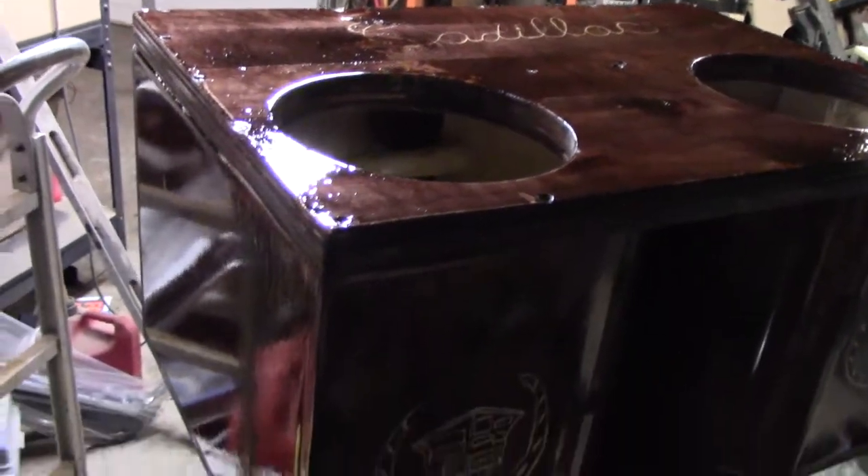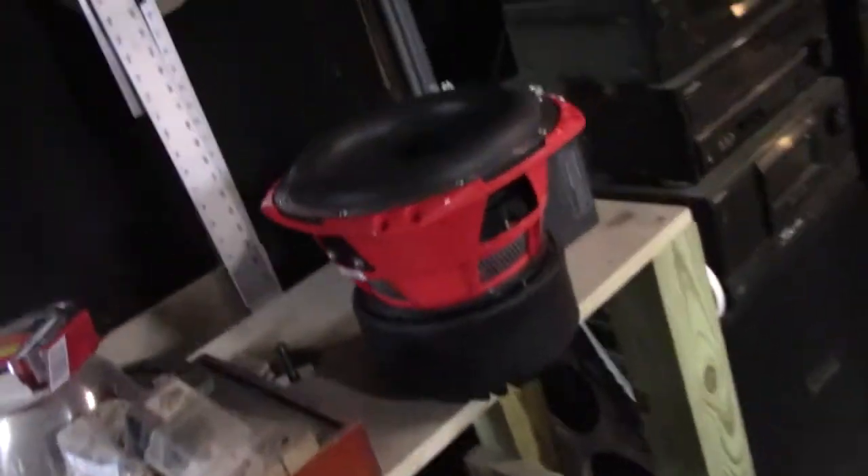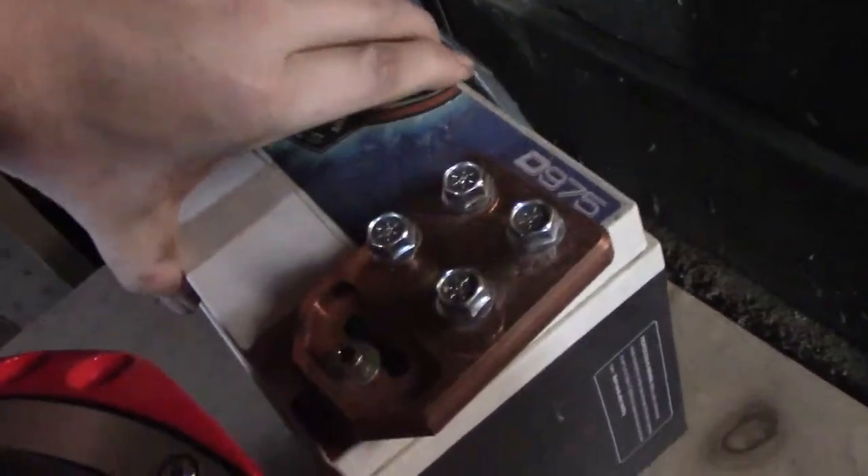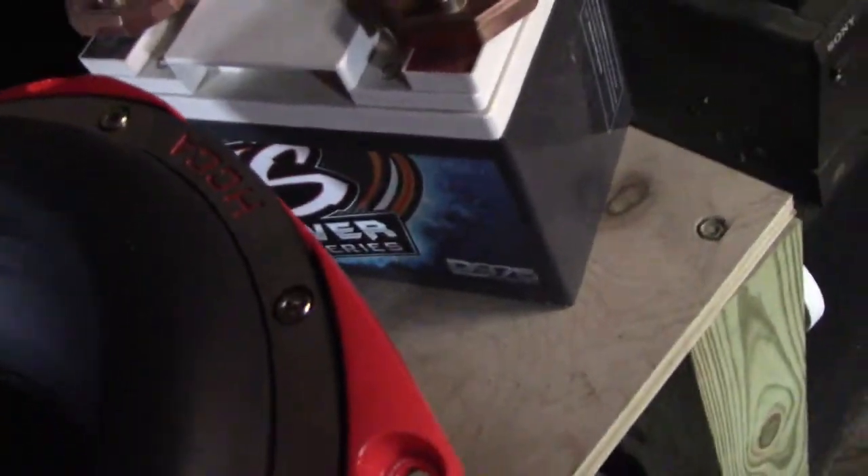I just wanted to show you this. Here's the Orion. I'm probably gonna end up running this little excess power battery in the back of the Cadillac somewhere.